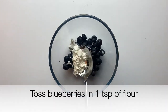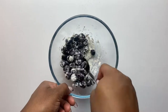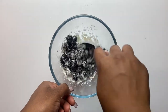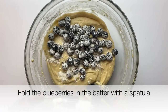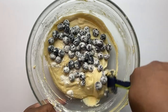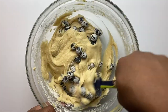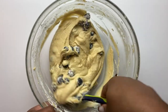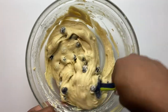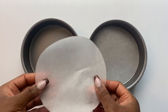Now that we have our cake batter, we're going to add the blueberries. Put the blueberries in a bowl, add just a teaspoon of flour, and mix that in. This helps the blueberries not sink to the bottom so they're evenly distributed throughout the cake. Fold them in gently with a spatula.